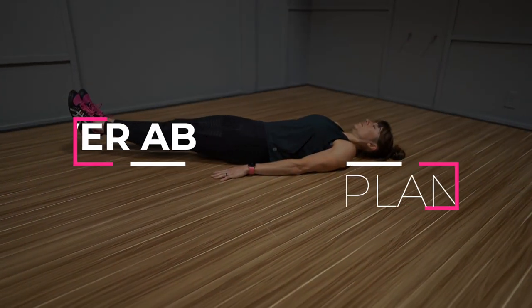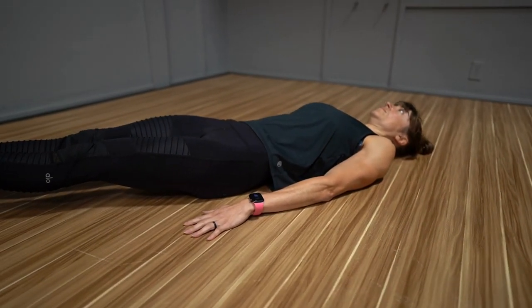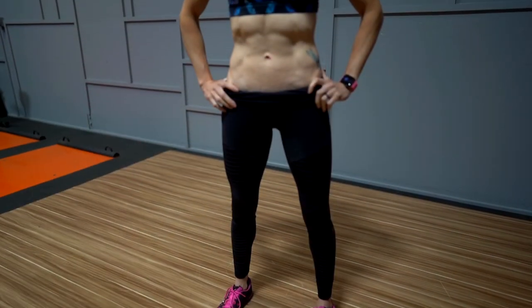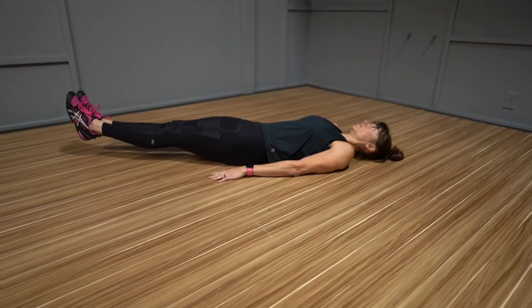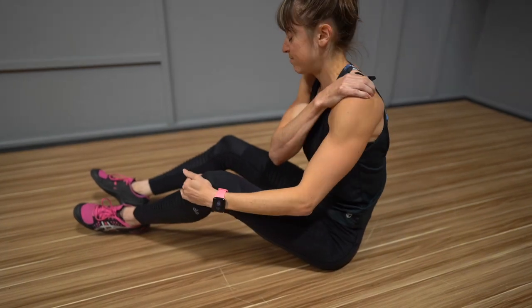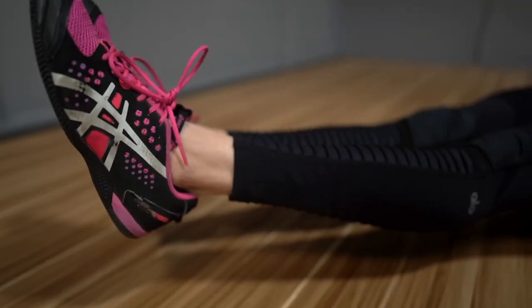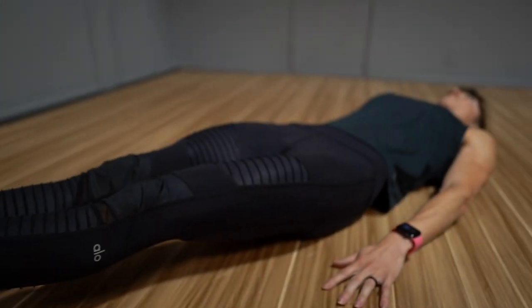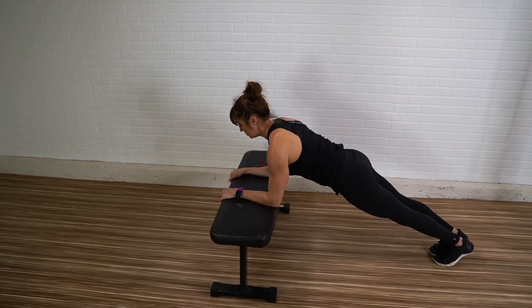Move number two: lower ab plank. This move is not a traditional hands and feet or forearms and feet plank, but it is an amazing core isometric hold and a great move to target those lower abs. I personally call it the lower ab plank, and I want to include it as an option because often when people have shoulder injuries and can't do planks, they feel a bit lost about what options are out there. So if you really need to take your upper body and shoulders out of the equation, this is a great option to target those lower abs. But don't forget about using the incline as a way to progress and build up as well.